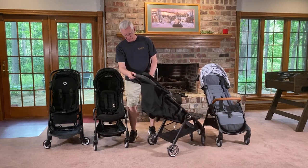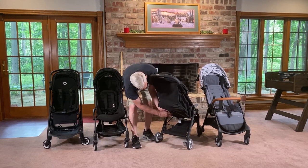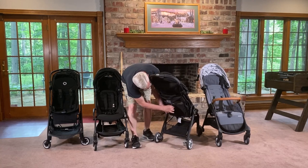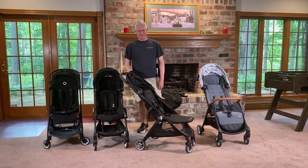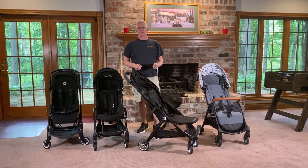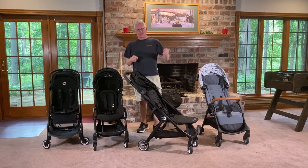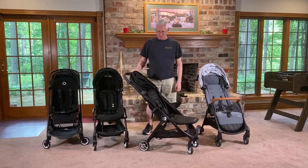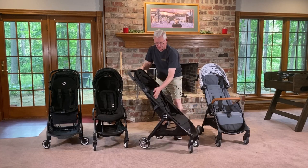Raising up the recline is not quite as easy — it takes two hands. You have to pull on the straps and also pull on the seat. And when you actually have a kid in there, it's hard to do if they're not working with you. You've got to tell them to sit up while you're doing it, otherwise you're really fighting against them. But once you get it up, it stays there really well.